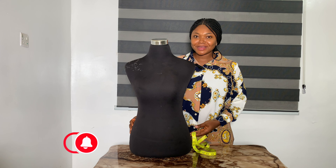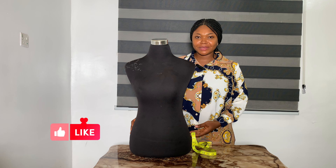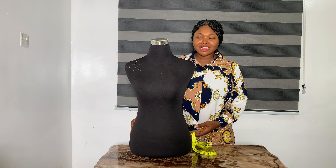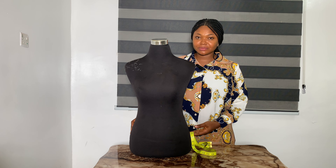Hello everyone, welcome back to my channel. If this is your first time, thank you for being here. My name is Rachel, and in today's video I'm going to be showing you how to take accurate upper body measurements.